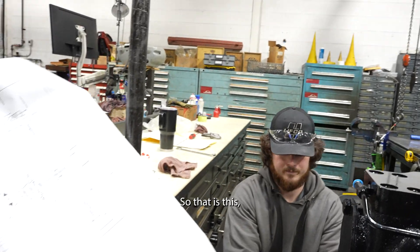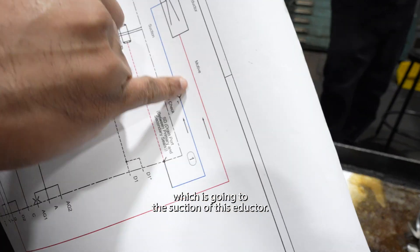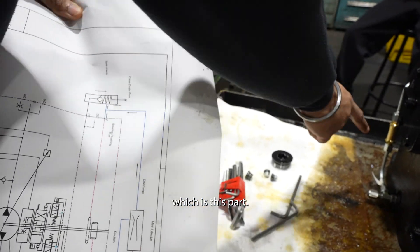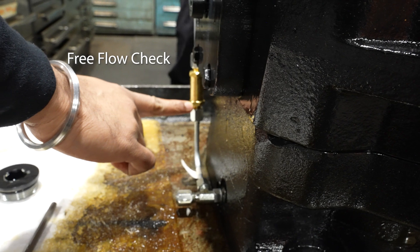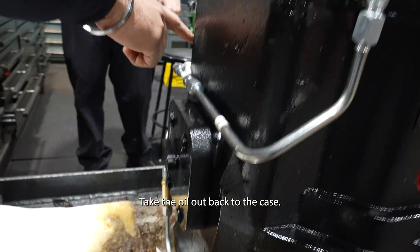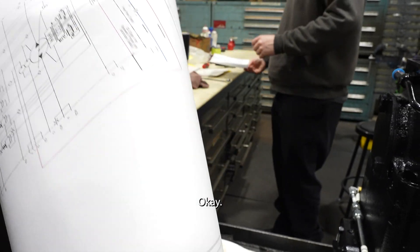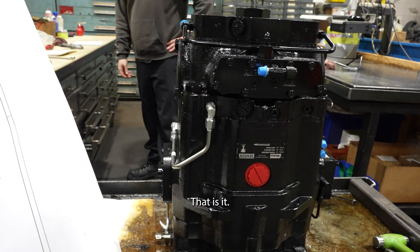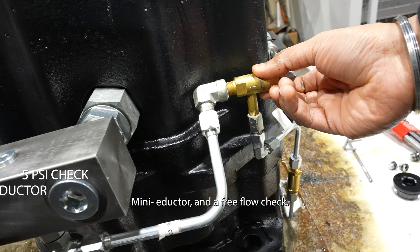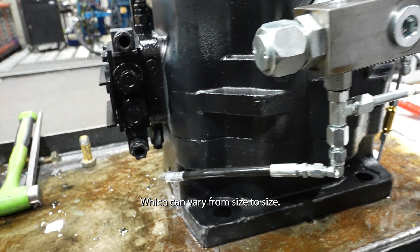You have the SD port going to the suction of the inductor, and then you have a free-flow check in between. It creates a vacuum in that portion to take the oil out of the case back to the tank. The three main components are: a 5 PSI check, a mini inductor, and a free-flow check. The rest are tubings, which can vary by size.